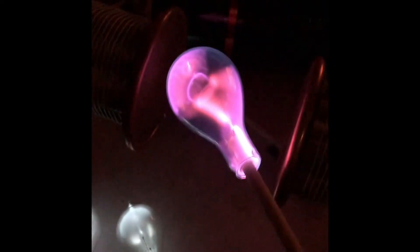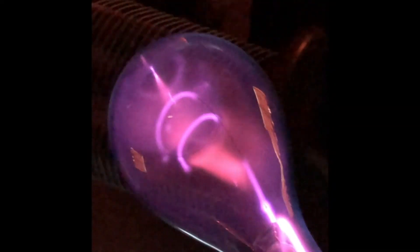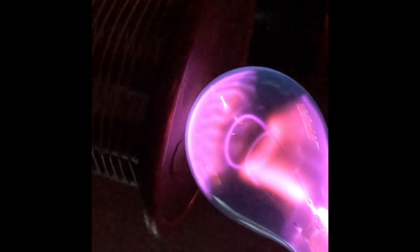If we take this other bulb and move it about the center, we can still see these plasmas occurring. If we bring it closer to the bulb, there are these lines which start appearing, and of course these are corresponding with the actual lines of force surrounding this coil.